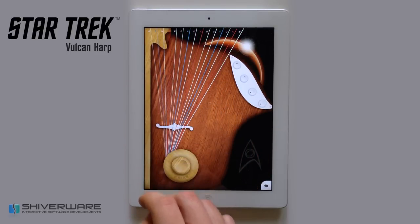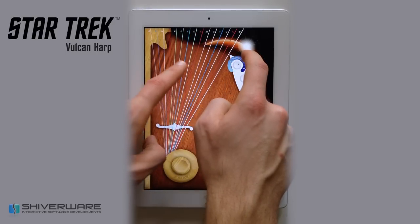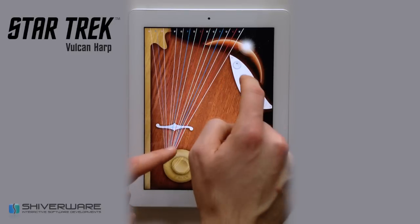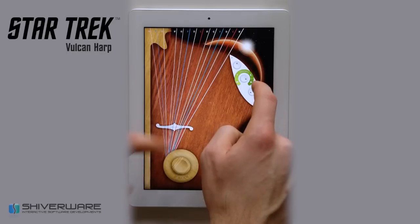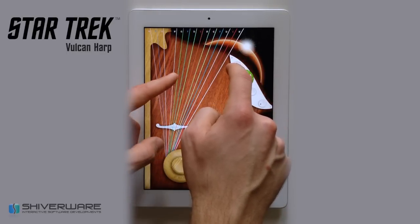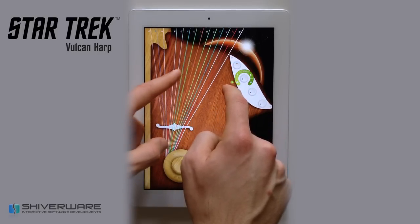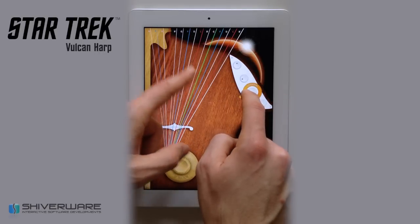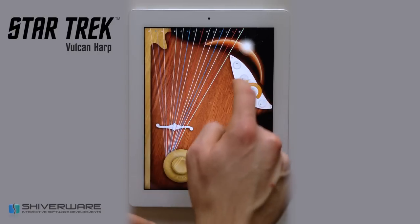Dials can be used to control the features of the instrument, such as octave range, sound, distortion, and reverberation.